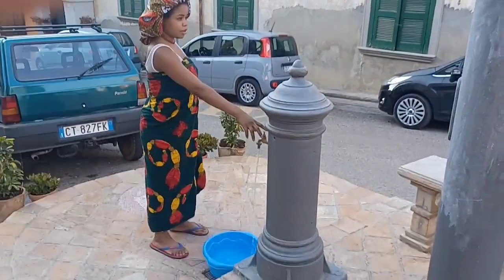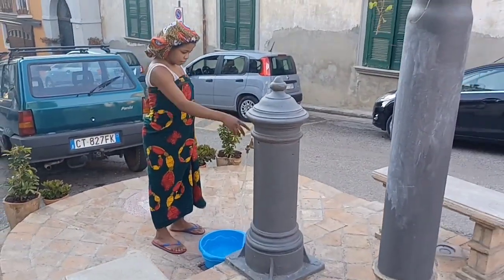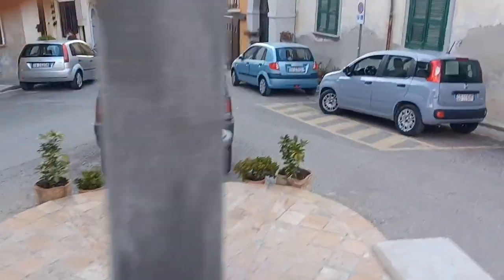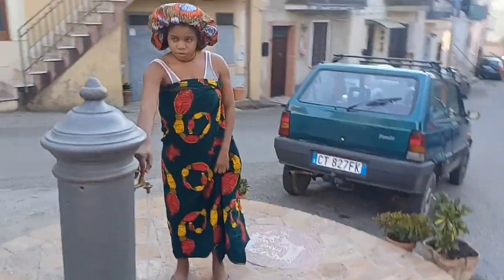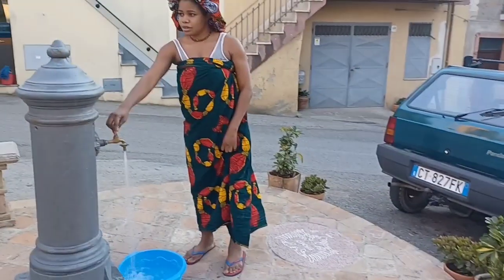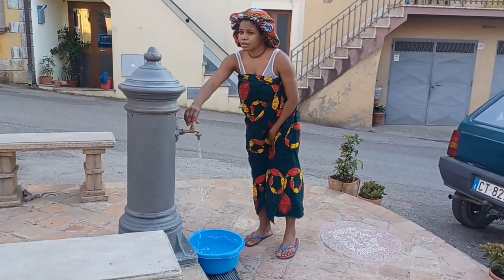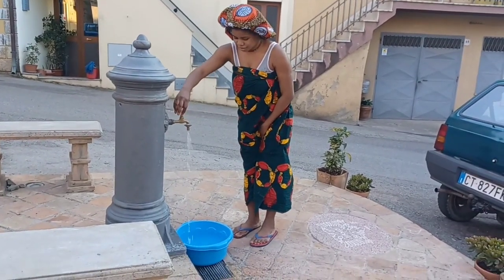Hi guys, welcome back to the channel. My name is Treasure and I'm based here in Nigeria. This is an Africa style video — please leave in the comment section what part of Africa you are from. Please make sure you watch to the end so you get to understand what I am trying to put out there.